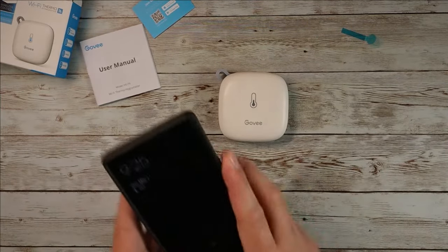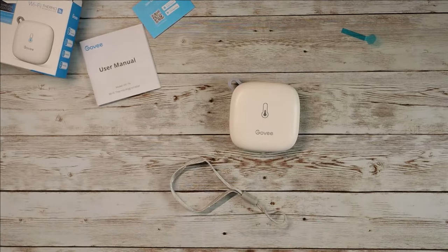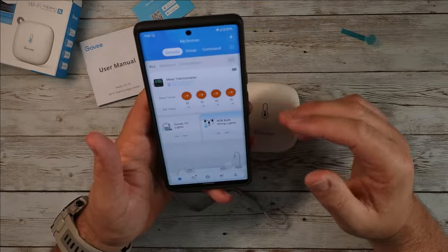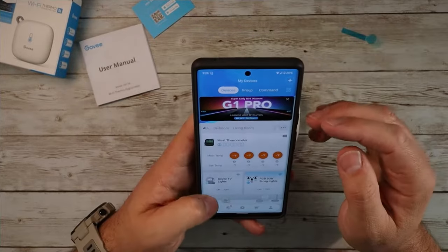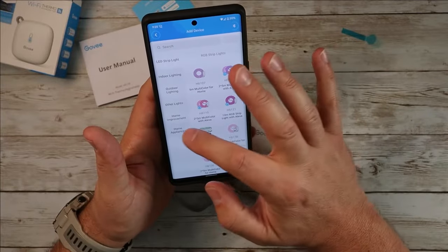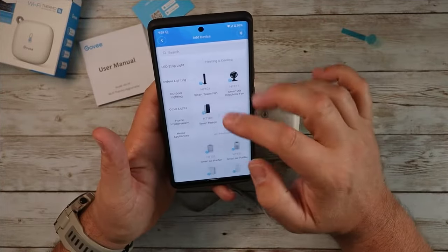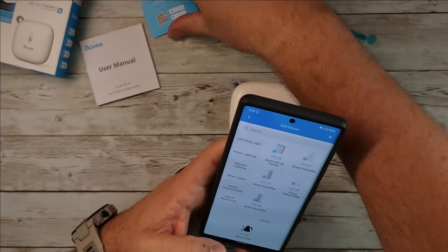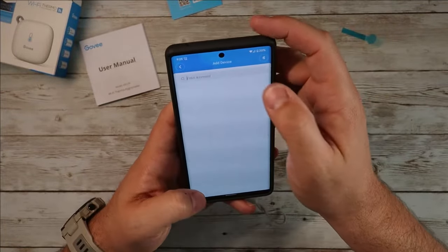Now let's go ahead and I'll show you guys what the app looks like. The app is great — the Govee app works really darn well. I have a lot of different Govee products that I use and I love it. So we're going to go ahead and hit the plus in the corner here. We've got home appliances. Let's see if we can find this — I'm not going to be smart enough to find this, so let's just go ahead and put 'thermometer' in the search.